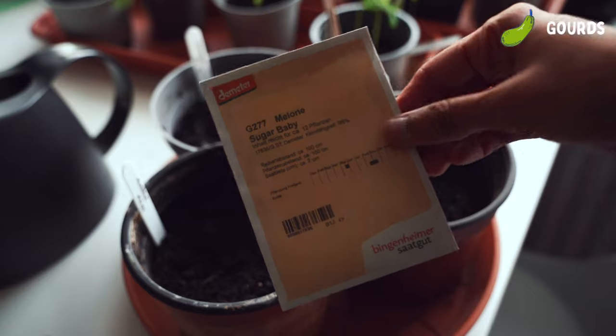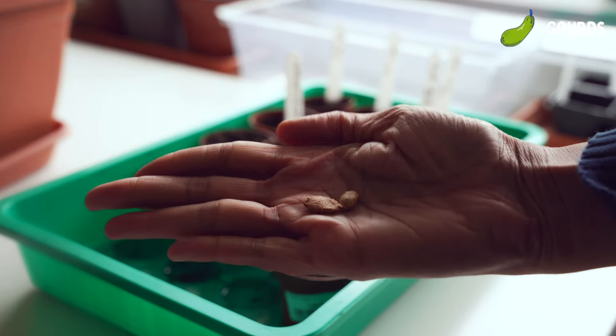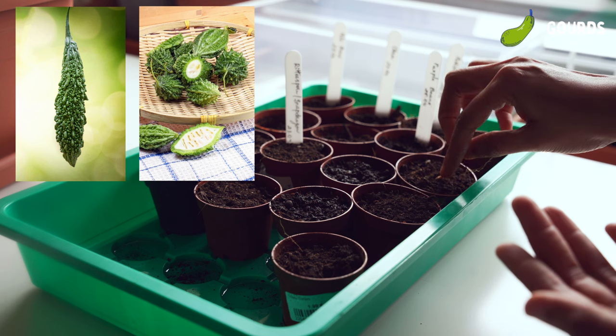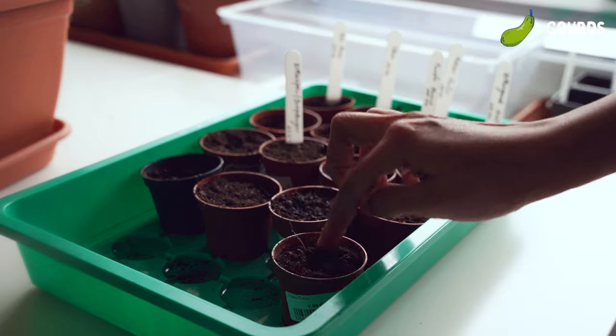I'm also sowing a watermelon variety called Sugar Baby. Then two varieties of bitter gourd — a small one and a long one. This is a common Indian vegetable and the seeds are also from India. Always sow one or two more than you intend to keep in your space so there's a higher chance of germination.